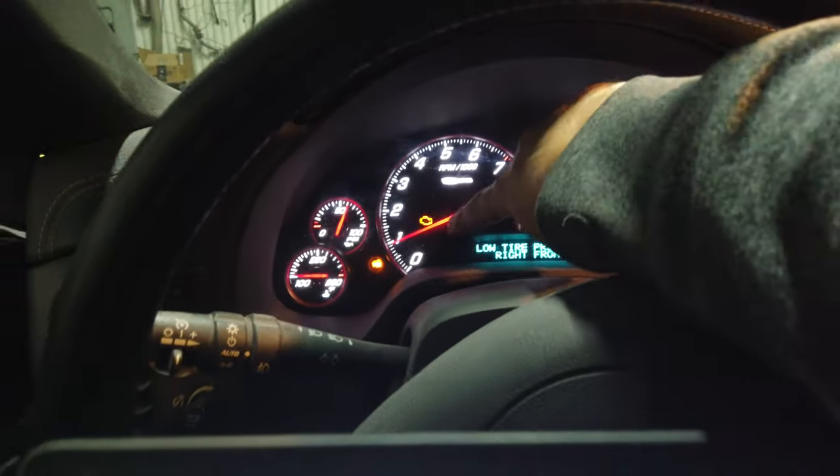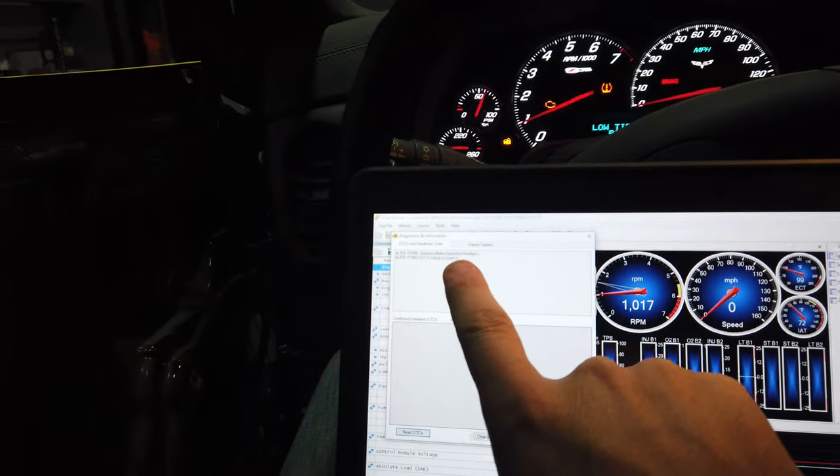The check engine light started blinking. I pulled the code and it does have a random misfire. We went back and forth last night on whether it was down a cylinder — it kind of seems like it is. We had no compression, checked all the valves and push rods, a couple weren't sitting right. We thought everything was good, fired it, had a rough idle, but then the misfire code came back. He still doesn't have good compression in two cylinders, so we have to diagnose that before we can continue tuning.